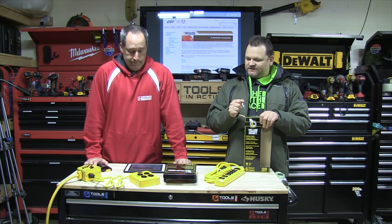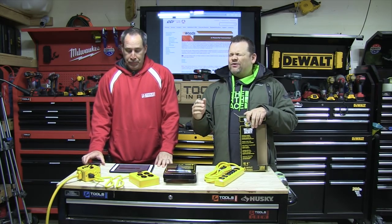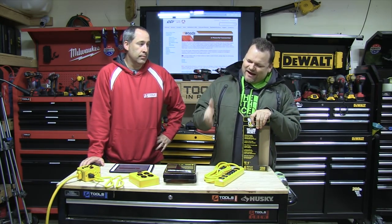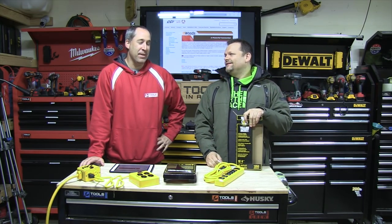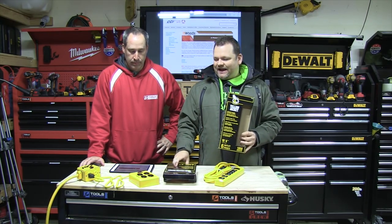Greetings Space Ghost fans. What's up everybody? Tools in action. It's Eric, I'm Dan. Today we're going over something so exciting — you guys are just gonna freak out and this is gonna be a viral video. Oh definitely, without a doubt. So viral — you guys are gonna pass this on. No, I'm kidding. Today we're going over Yellow Jacket, you guys.